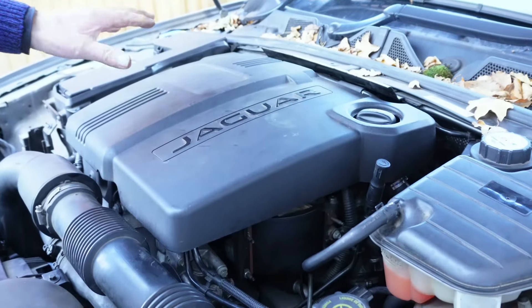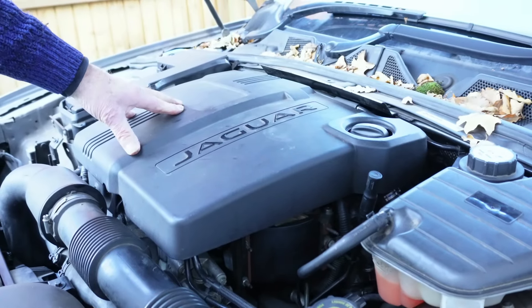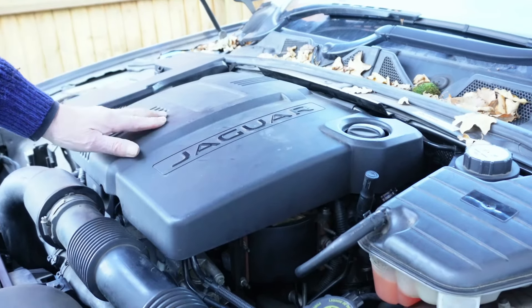Hello, welcome to the channel. I'm going to show you how to replace the fuel filter on this Jaguar 2013 2.2 diesel XF.